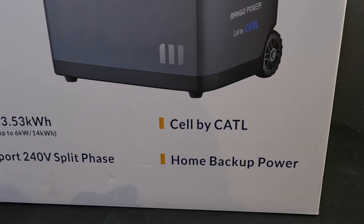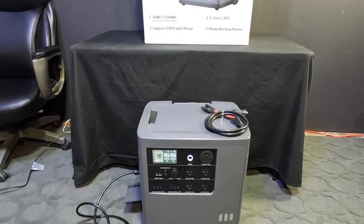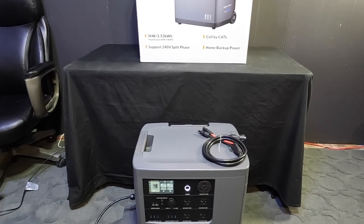If you want something for your home for backup power, RV, van — whatever — check these guys out. Thanks for watching.